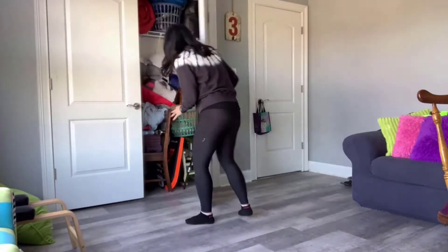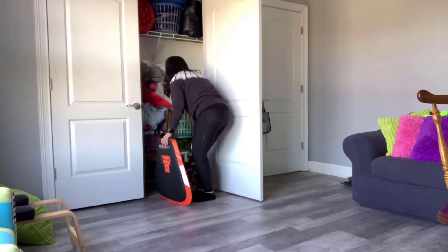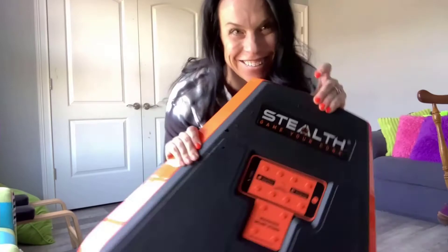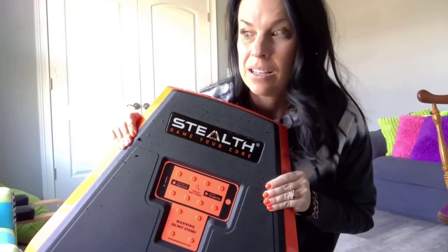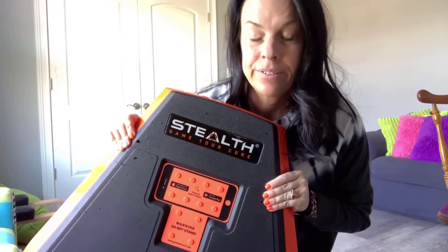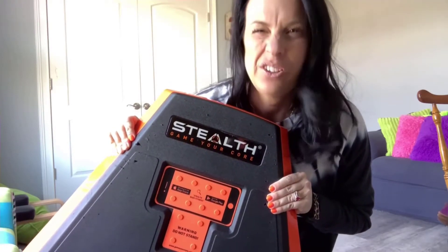Don't judge me for what's in this closet — I have no idea, the kids have been in here. Story time: the husband showed up with this. He just ordered it, I don't know. It went in the closet, nobody used it. But today, today we try it out.